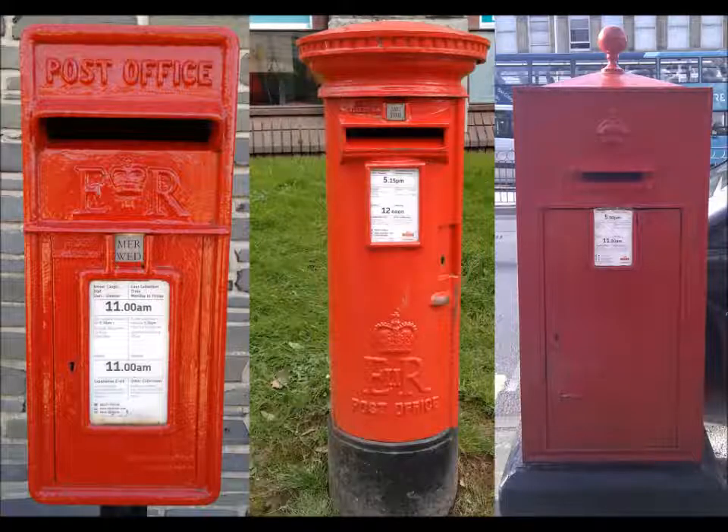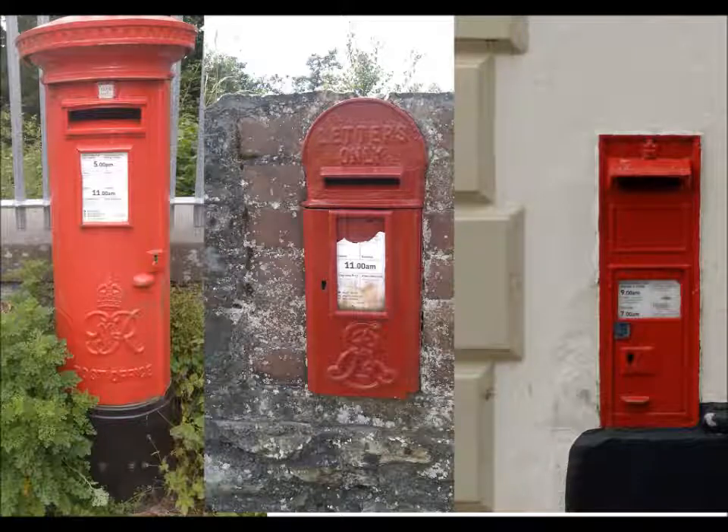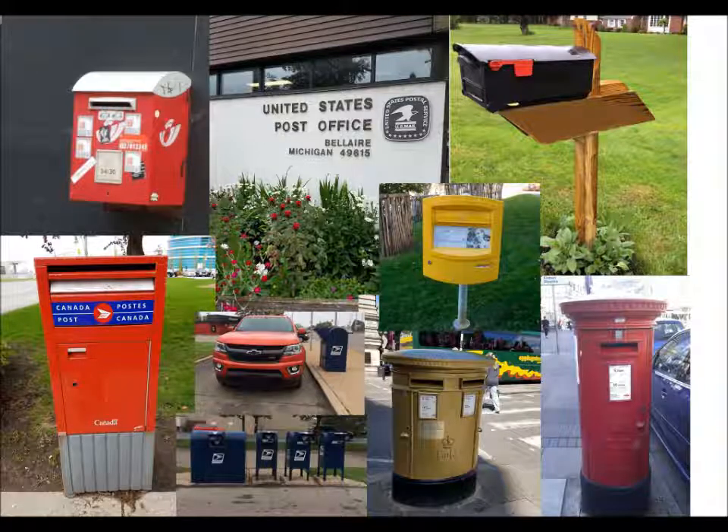Now you have your letter signed, sealed and stamped. Where do you post the letter? In the United Kingdom, there are iconic red and a few gold post boxes. They are emptied at least daily Monday to Friday, but not all will have a Saturday collection. You can also post at the post office.